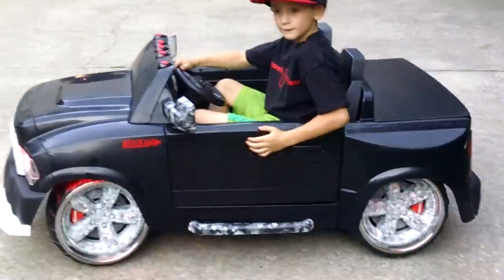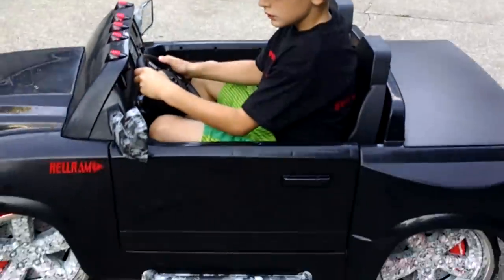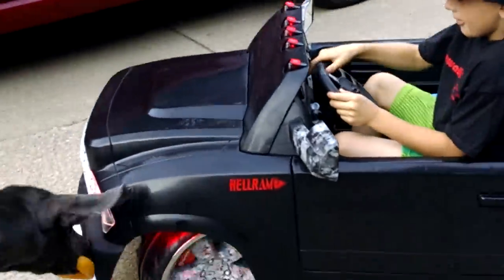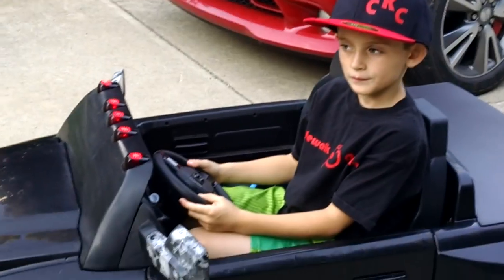All right, what we're going to do is we're going to do the first drag block test. We've actually never done this with two of them. So you need to turn and go straight down, but try not to hit those big potholes like you did that one test. So turn it hard, buddy. There you go. All right, so when you get to the straight line, drop it down, okay?